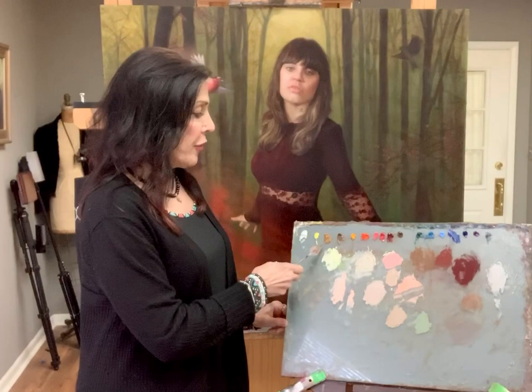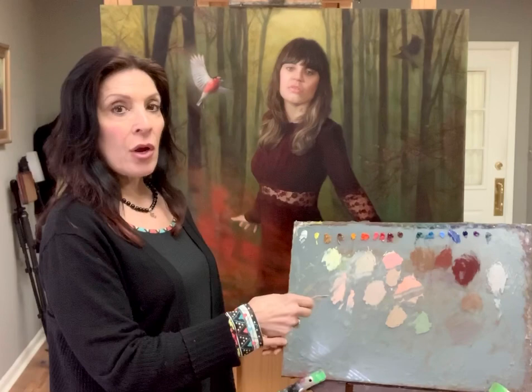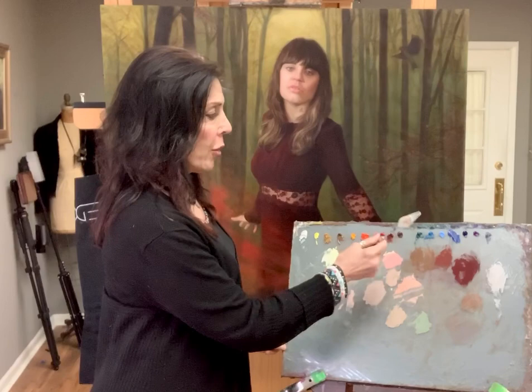Cad lemon, French yellow ochre — warmer than yellow ochre, more like yellow-green. Transparent oxide yellow, yellow lake deep — very transparent, great for transitions or just to warm something up without making it powerful like a cadmium would because it's so opaque. Cad red light, brilliant pink, cad red deep, alizarin claret, transparent oxide red, cinnabar green medium.